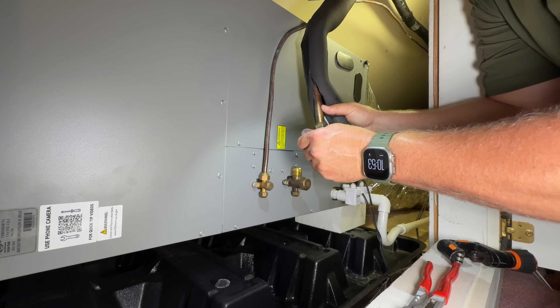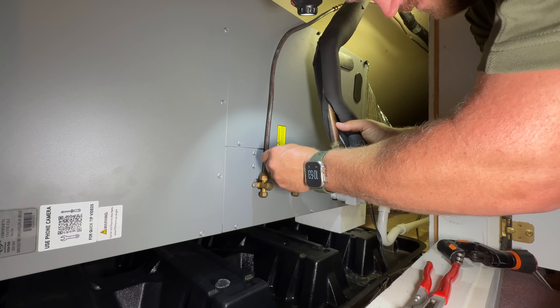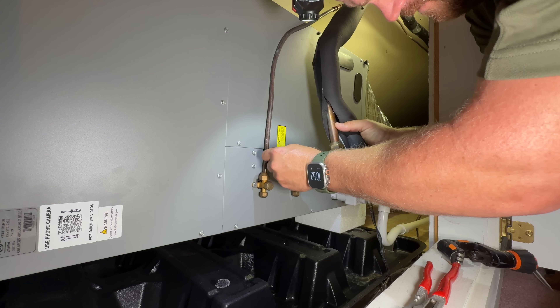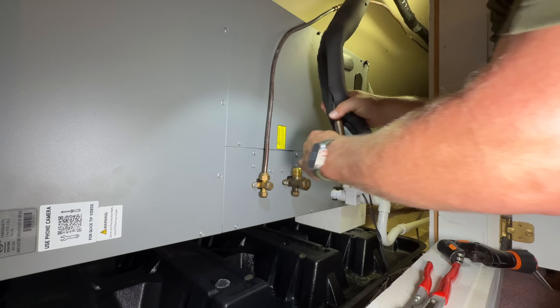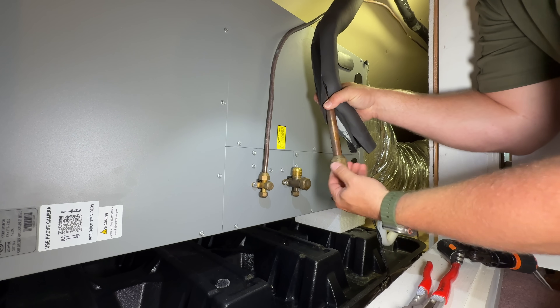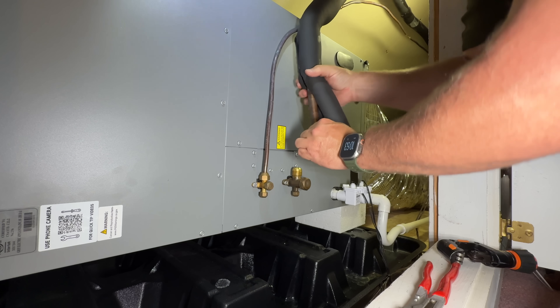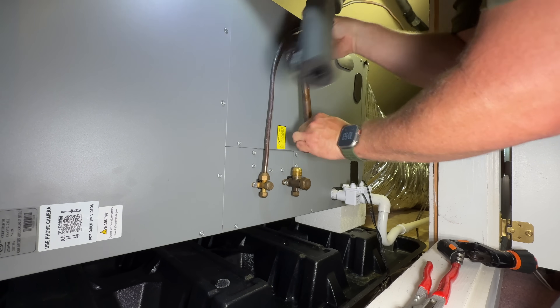What I'm doing here is adding just a little bit of Nylog Blue to the backside of the flare and on the threads. The backside of the flare is going to allow less friction so when I'm tightening it up I don't have to wrench on it so much to get a tight connection. And then also I'm sealing the threads. I think it's a great option to add Nylog Blue to any flare fitting.